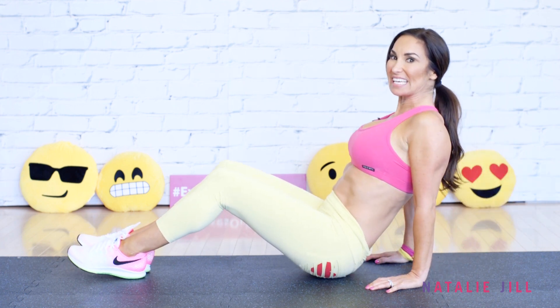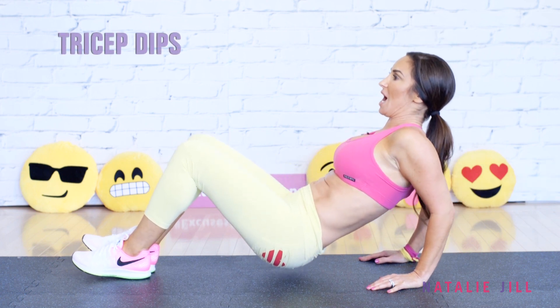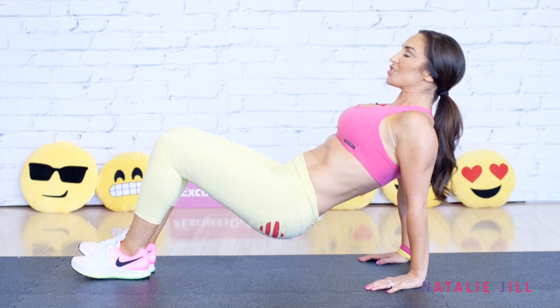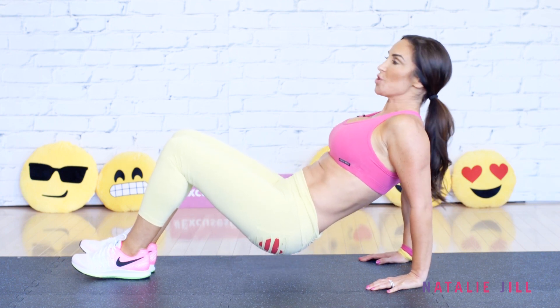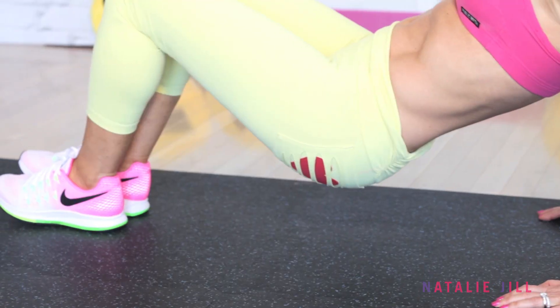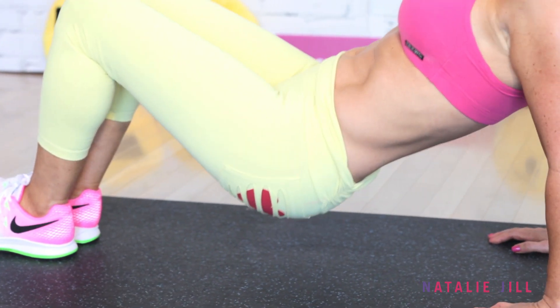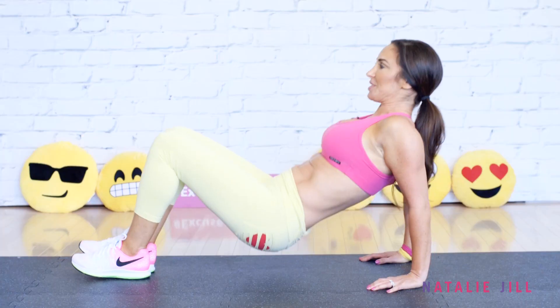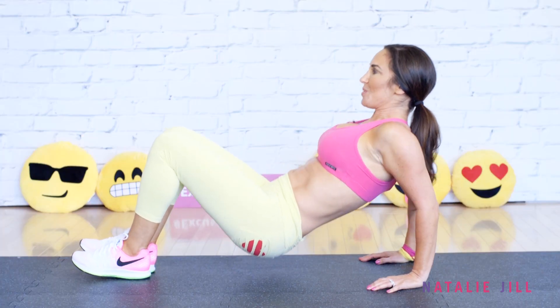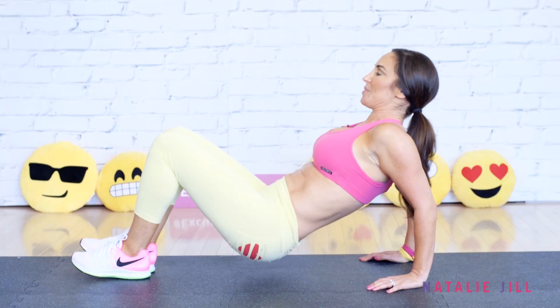Now take it up. We're going to take it to a dip — just down, bring it up, and down. If this gets too hard, go back to that first move and keep rocking it back. Up and down, making it burn. Give me three more right here.